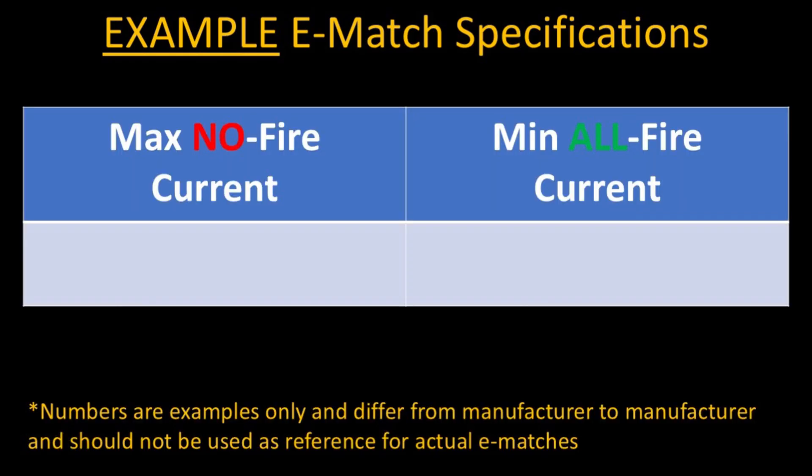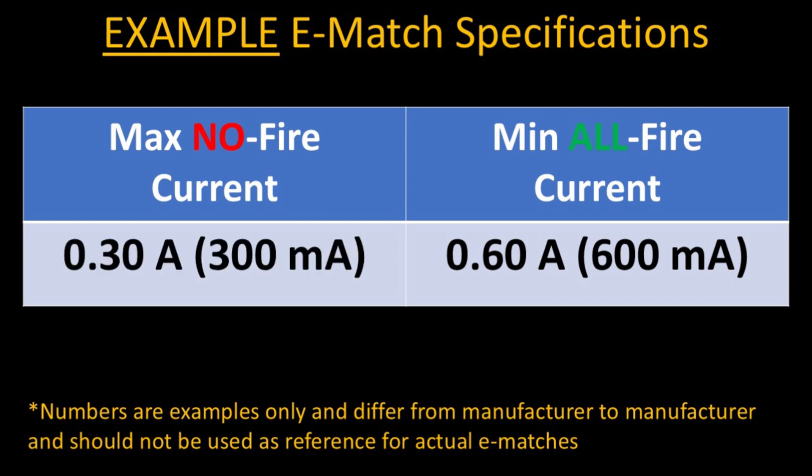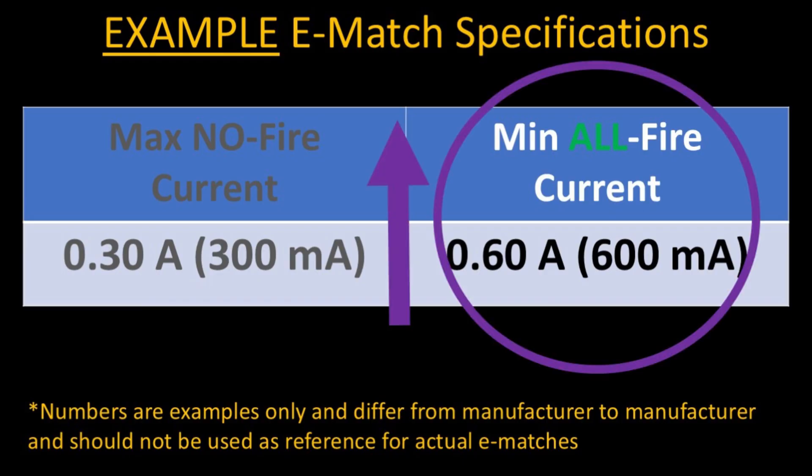To ensure safety and reliability, manufacturers provide a table containing the all-fire and no-fire currents. Pyrotechnic firing systems have a continuity checking function that sends a very low current through the electric match, letting you know you have a complete circuit. That continuity current is way below the no-fire current, and the firing current, when you press the firing button, is way above the all-fire current. That's how professional firing systems ensure a safe and reliable operation.